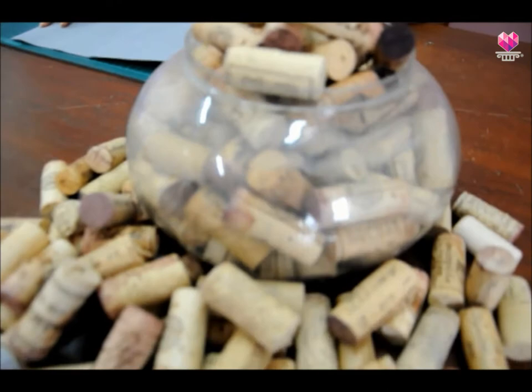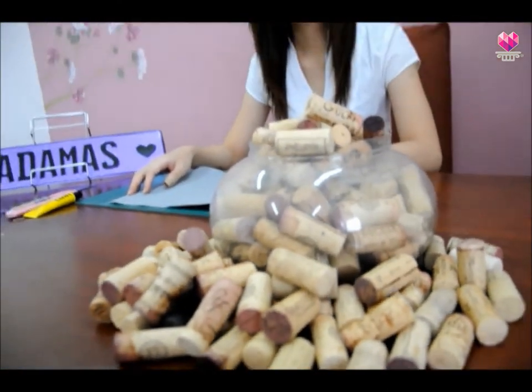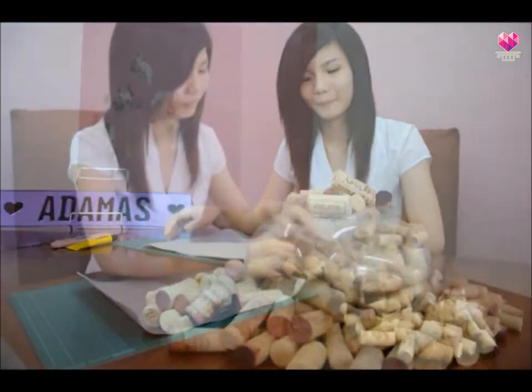Ever wonder what you can do with all the wine corks you've collected? Here's a tutorial to teach you how to make a trivet by using all your wine corks.